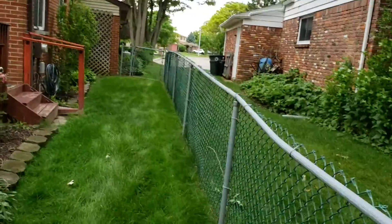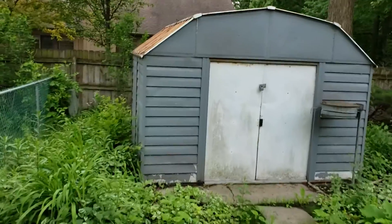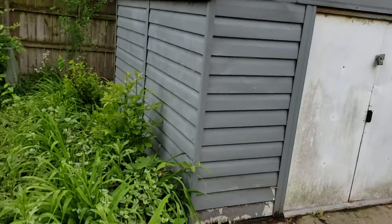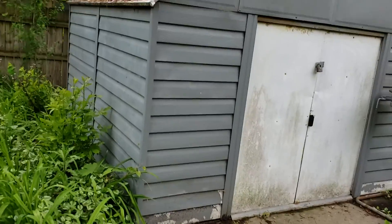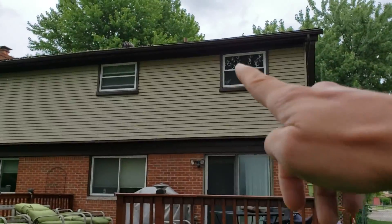Oh yeah, that's the gate that's got to come through. So it's going to be tough to get back here. We're painting this shed. He's going to pressure wash it and get it all clean, and then we're going to come through and paint it.